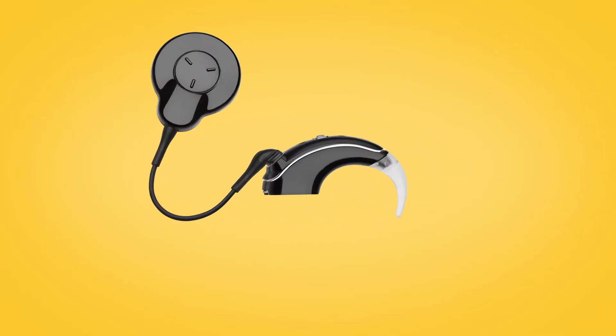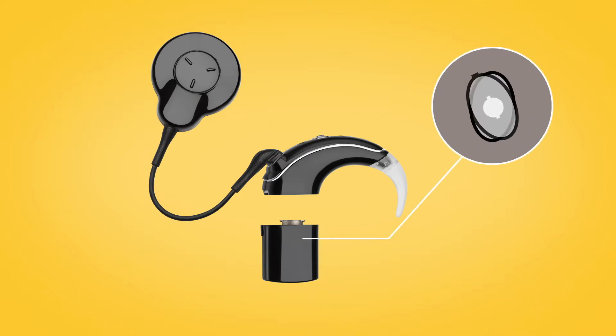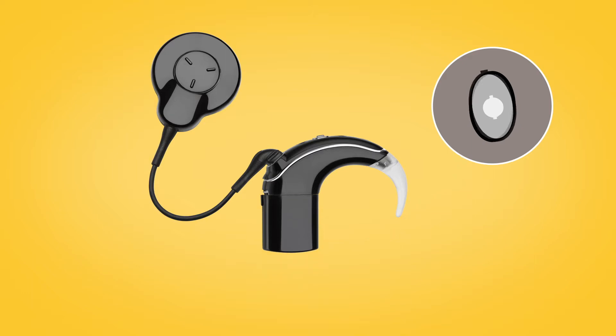Then, to attach the battery module, hold it at a slight angle to the sound processor socket. Once aligned, twist the battery module to attach it to the processing unit.